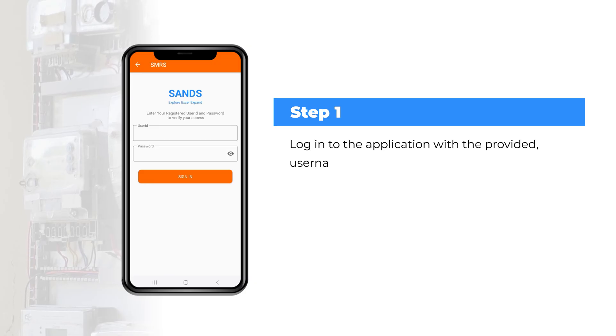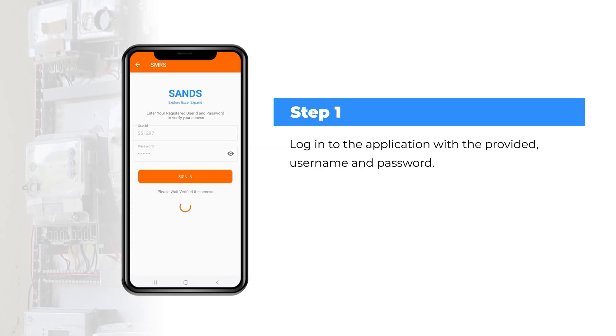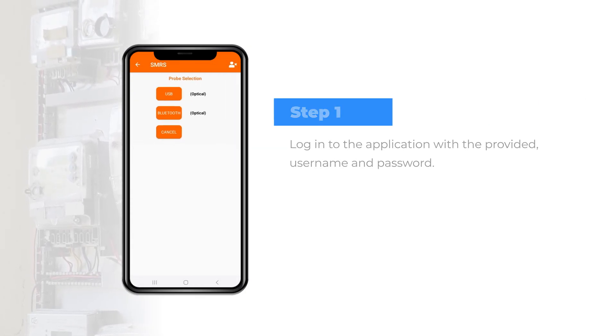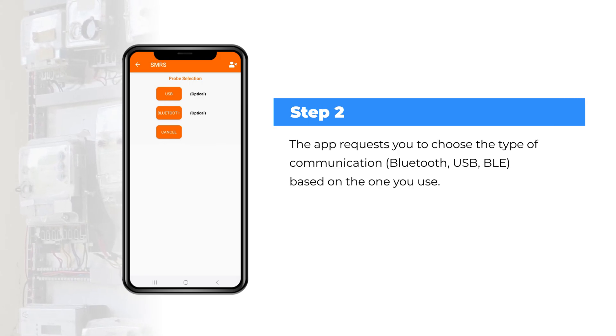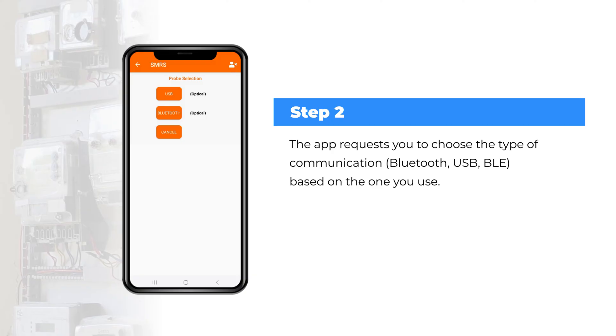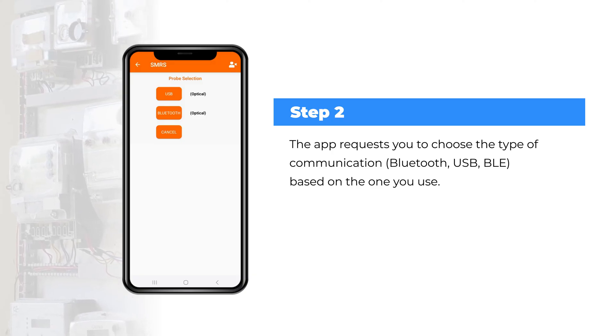Step 1: Log into the application with the provided username and password. The app then requests you to choose the type of communication — Bluetooth, USB, or BLE — based on the one you use.